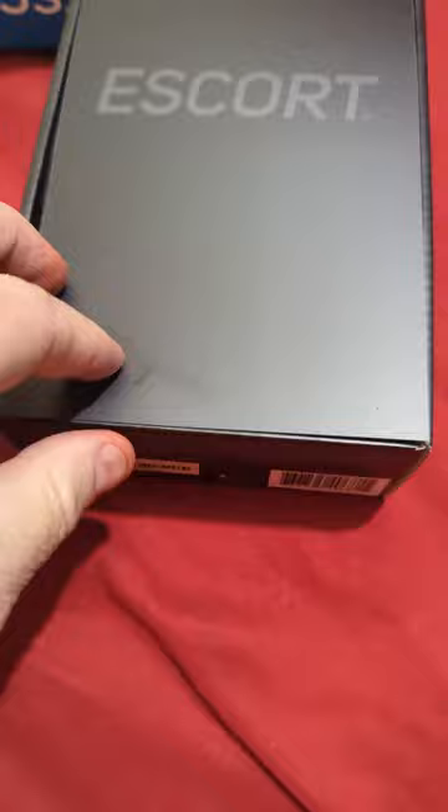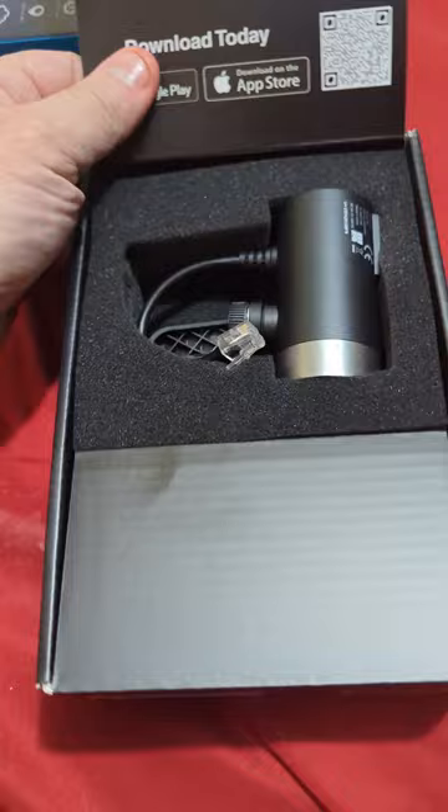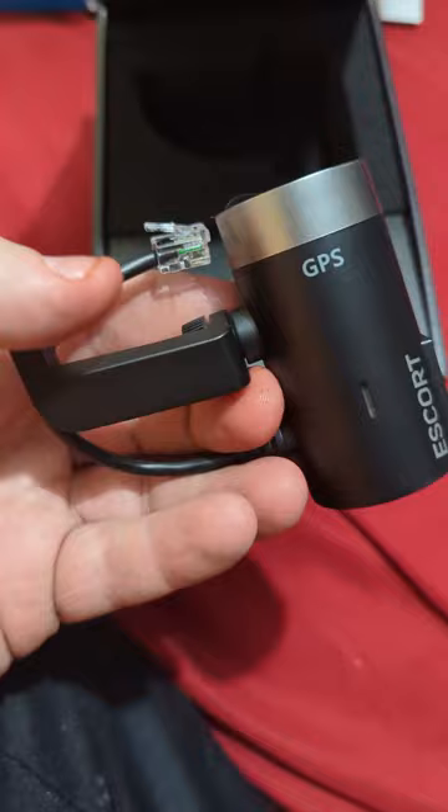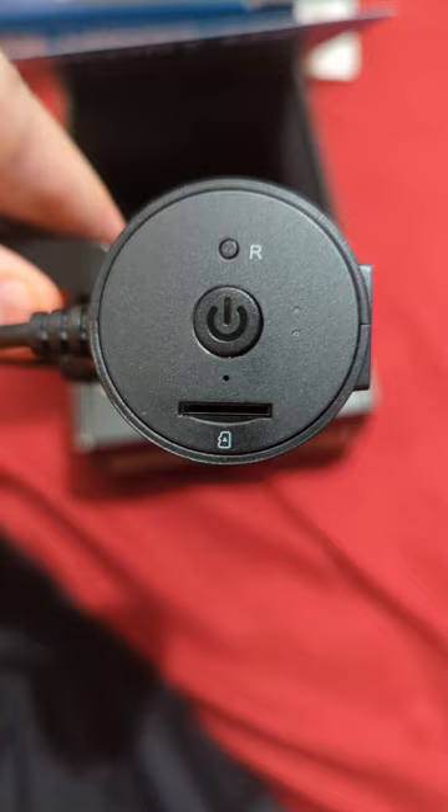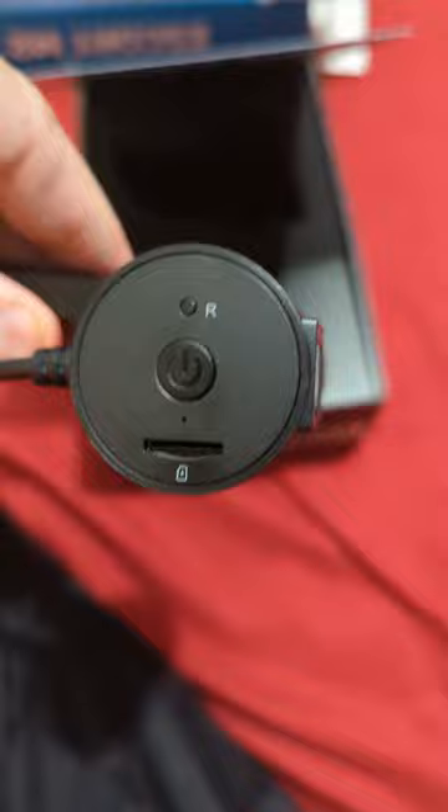Alright, so I took it out of the box. Again, this is the Escort M2, it's a new camera on the market. It's a little smaller than I thought — that's cool. This little arm on the side here is what connects onto your radar. Those are the SD card slots — this comes with a 16 gig card — and I believe that's the reset button and power button.